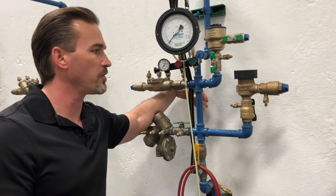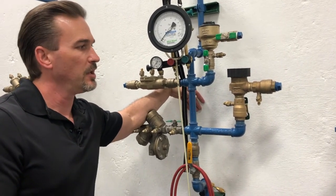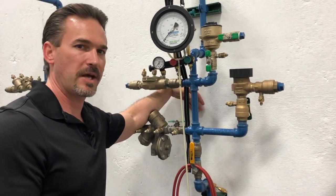The first thing we have to do are those steps we take prior to testing any type of backflow preventer: notify, identify, inspect, and observe.